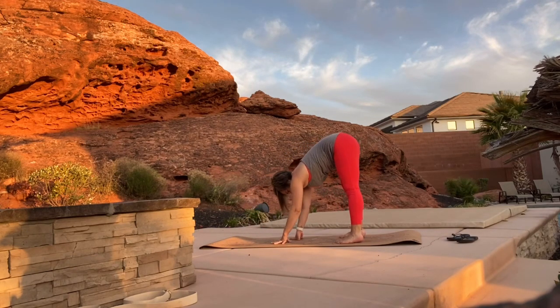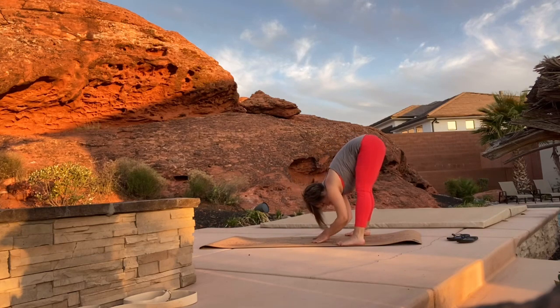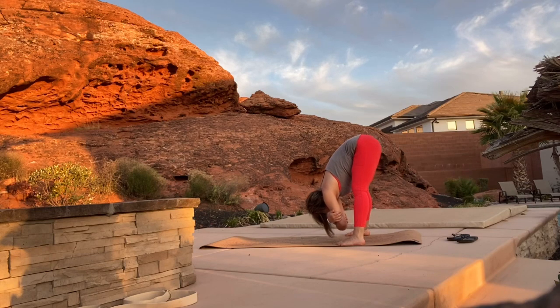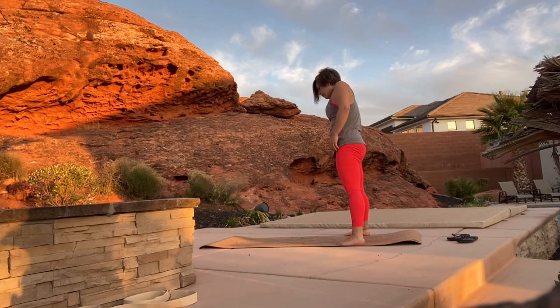Walk your hands back to your feet, heel-toe your feet open as wide as your mat, come into a forward fold, and then catch your elbows as we come into a ragdoll. Relax your entire upper body and then roll up slowly, vertebrae by vertebrae.